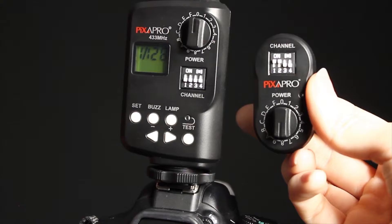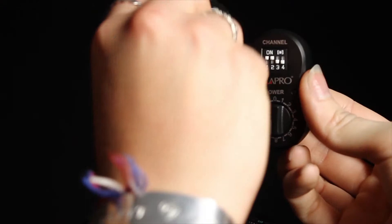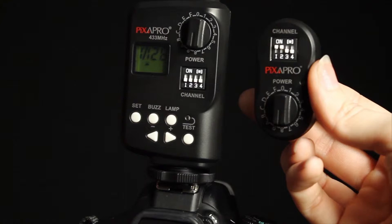Alter the settings on the flash trigger on top of your camera so that they match the settings on the smaller trigger. In this instance, the dial on the smaller trigger was set to 8, so therefore we change the dial on the bigger trigger to match. This is so the flash goes off when you press the button to take a photo.